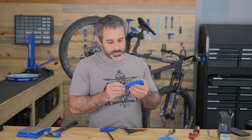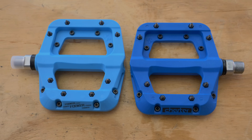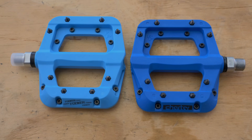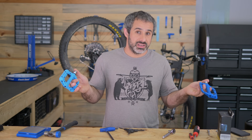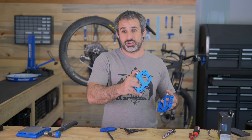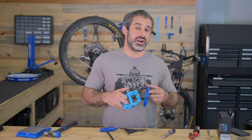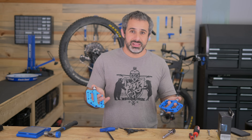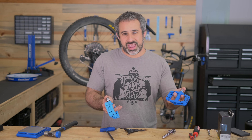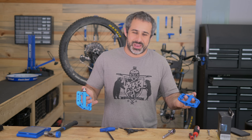I have a long-term plan with these pedals. I have a left Race Face Chester and a right Fooker pedal going on my hardtail. I'm going to ride them for some months — at least until this COVID thing is over — so I can take them through creek crossings and really put some miles on them on the trails. Then we're going to take them apart and see what the difference is.